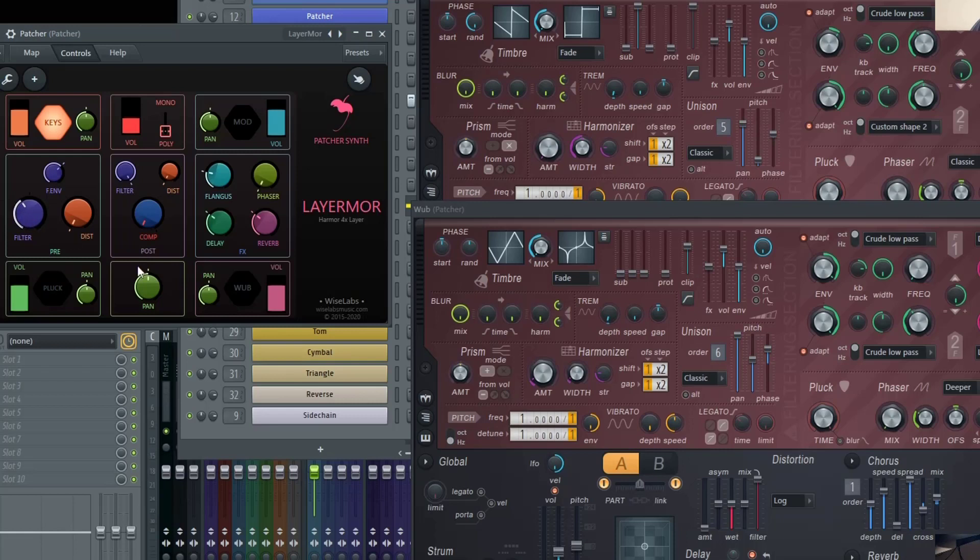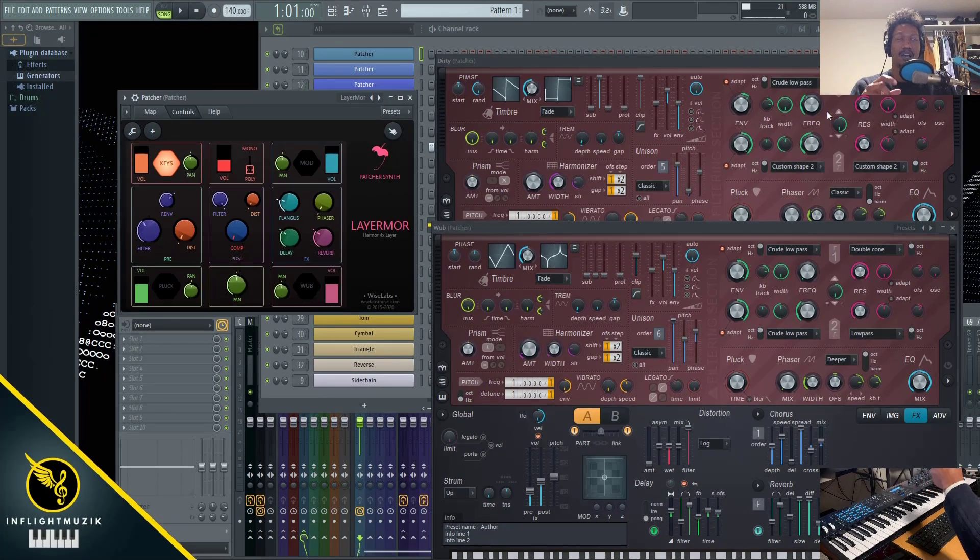As you can see, it's specifically changing the second filter on the wub and only the first filter on the dirty. So each of these Harmer presets are mapped specifically to Layer More in a very specific way.